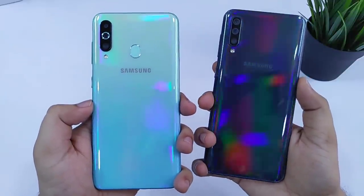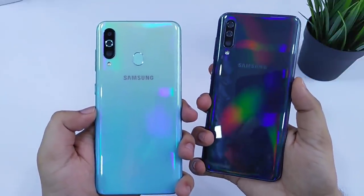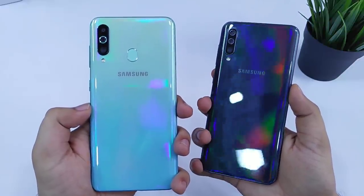Hey guys, what's up, Mr. Android here and in today's video I am going to do a battery drain test between the Samsung Galaxy M40 and the Galaxy A50.